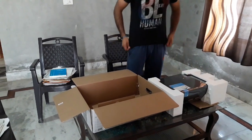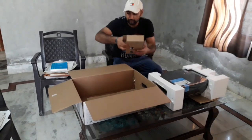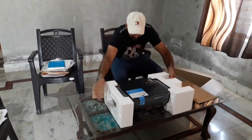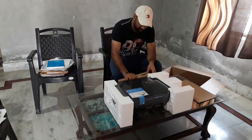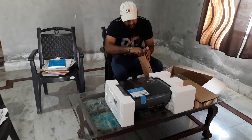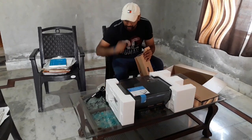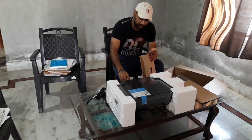Wow, this is a black and white printer. In this box, I got paper for color, a wire for power, a USB wire, and also wireless connectivity. This is a printer that supports different colors.